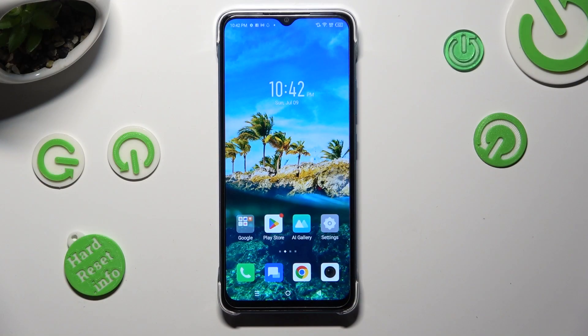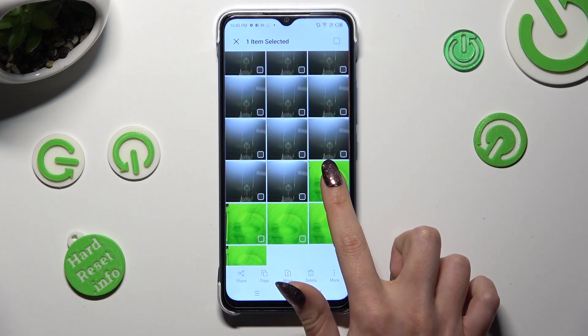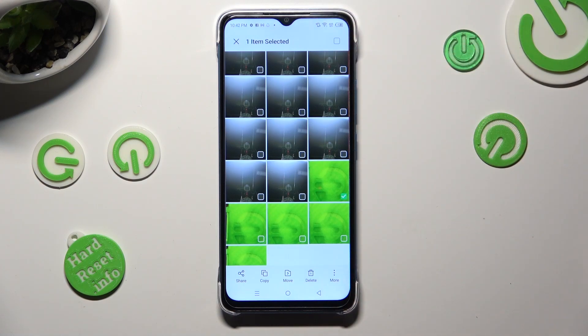You need to begin by opening the gallery and holding one of your photos that you wish to get rid of. Now, to select multiple, click on this icon at the top right corner.